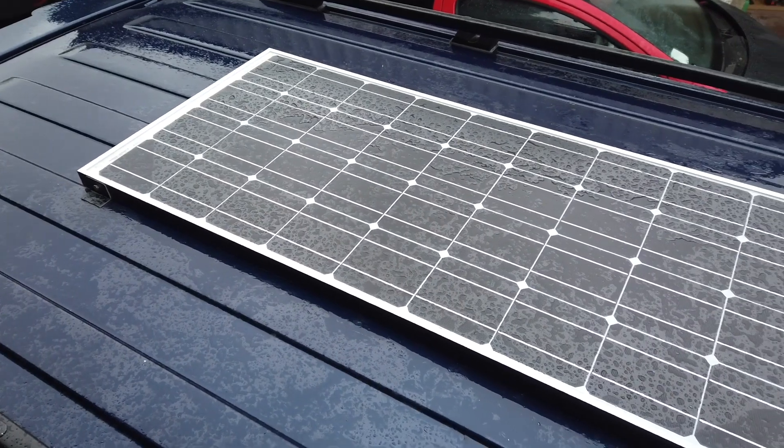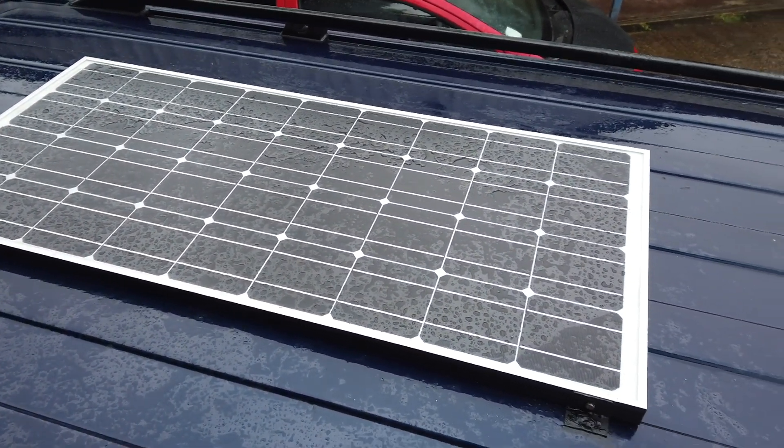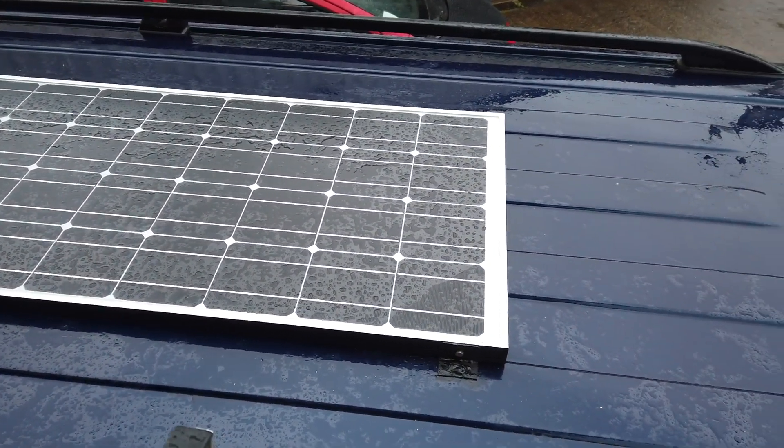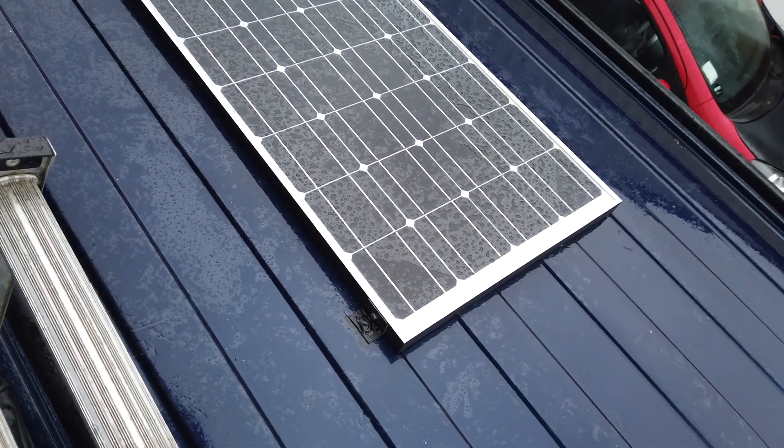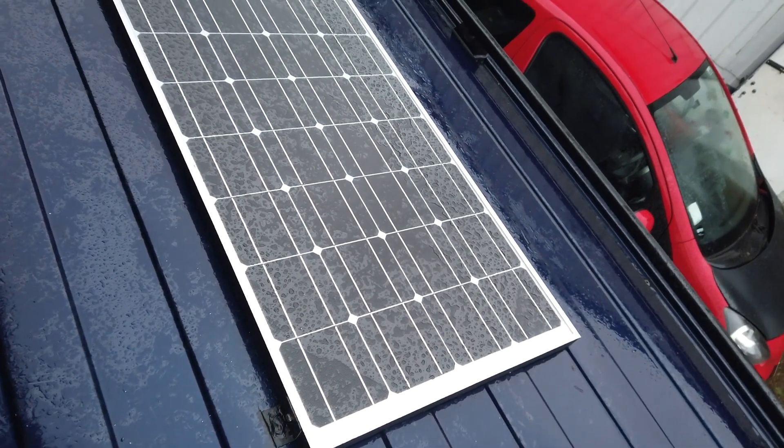The solar panel can now be laid and positioned, secured with the brackets that come with the kit. And once the screws are in place you can silicone them as well for extra protection.